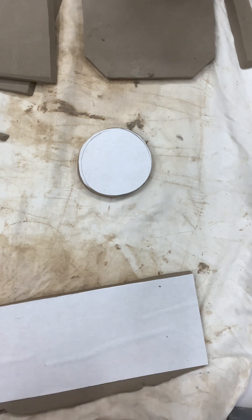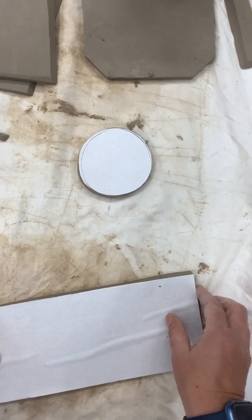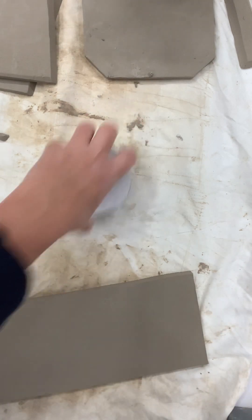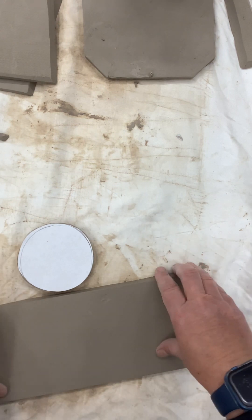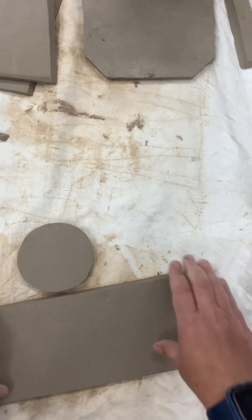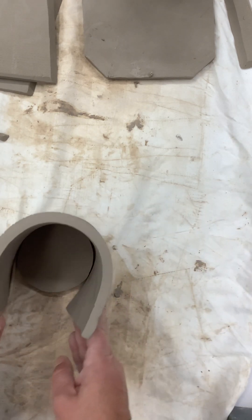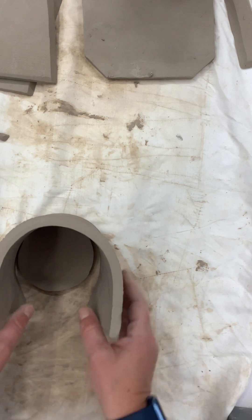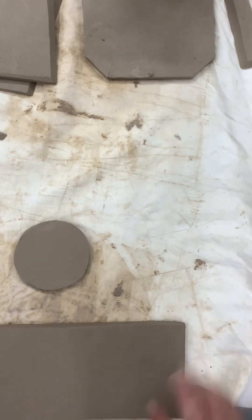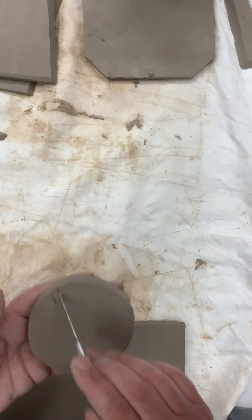So now I have this piece, which is going to be my side. This is not as tall as yours would be, just because I didn't want to use that much clay. There are one of two ways you can do it — you can wrap it around the edge, but if I do that I'm not going to have enough. So I'm going to go up on the top of it, and that's where I'm going to put my slab. Same thing as everything else — I'm going to go ahead and slip and score.